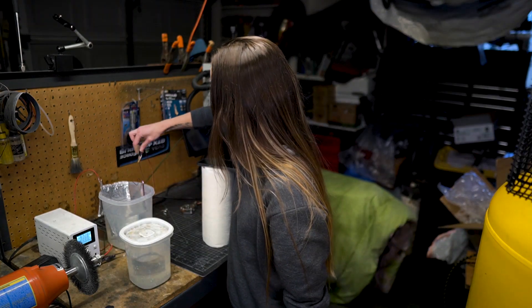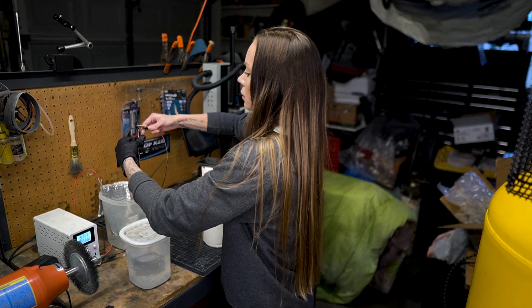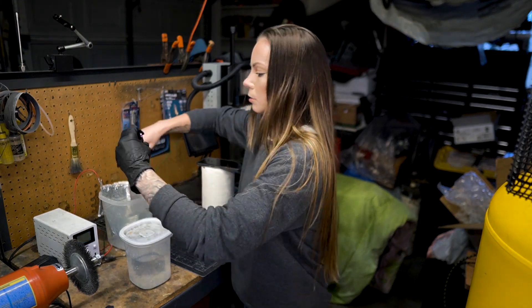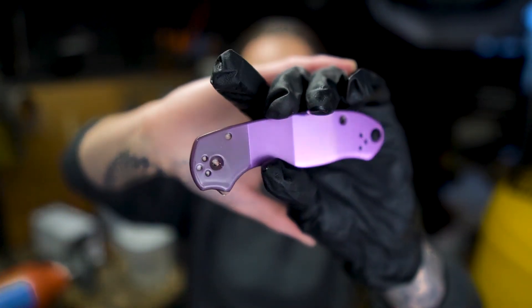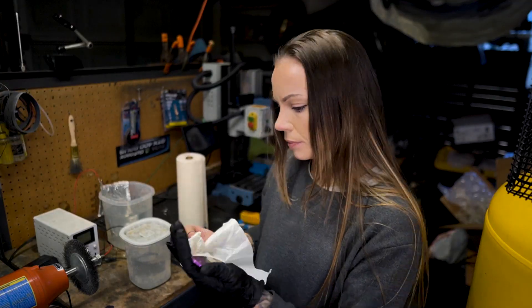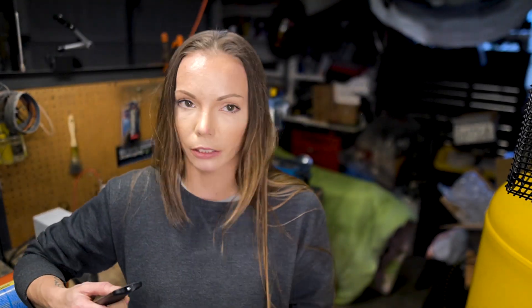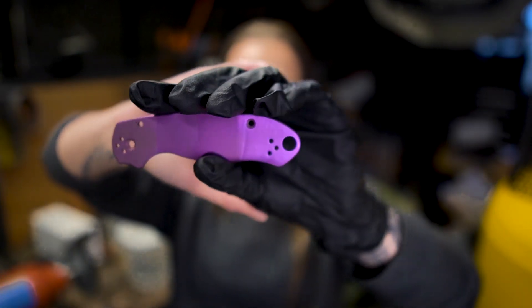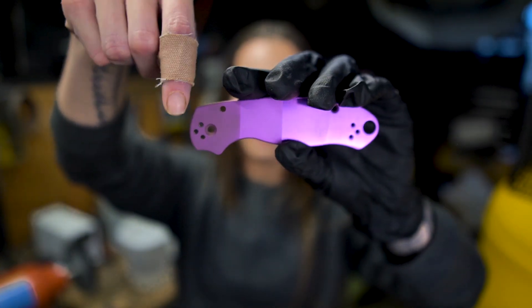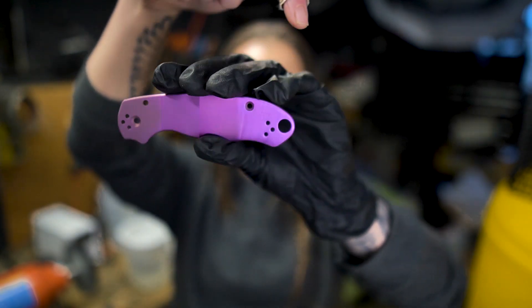That should be good — awesome! Let me give you guys a little preview of what it looks like fresh out of the bath. Oh holy crap, this is so pretty! Oh my god. Look how beautiful this is — glass blast, bead blast, polished, satin.